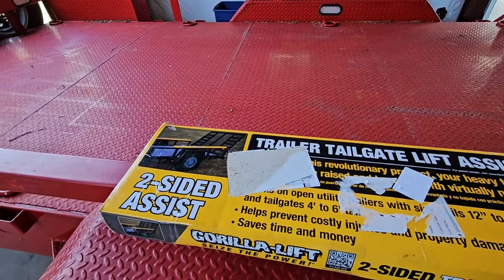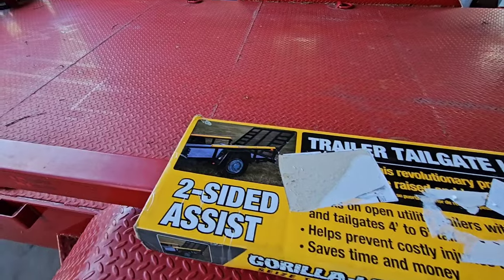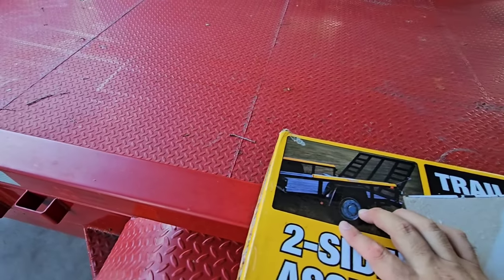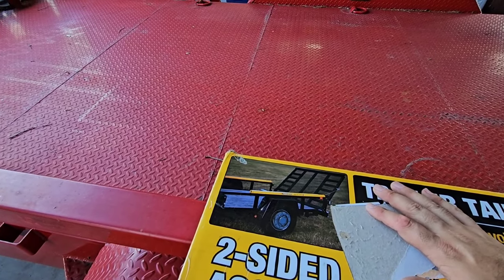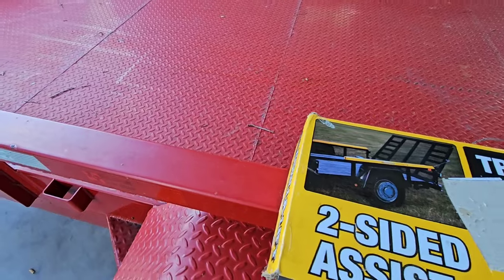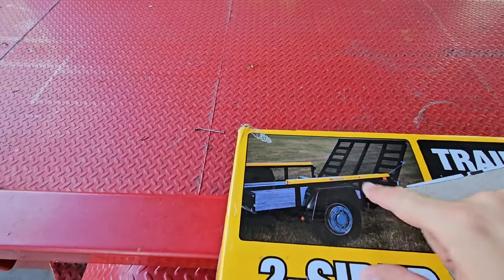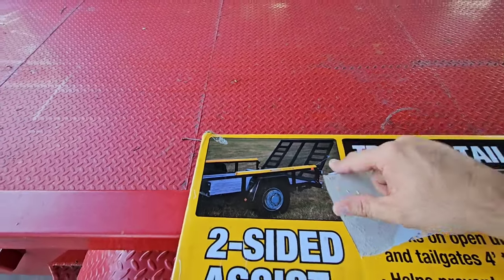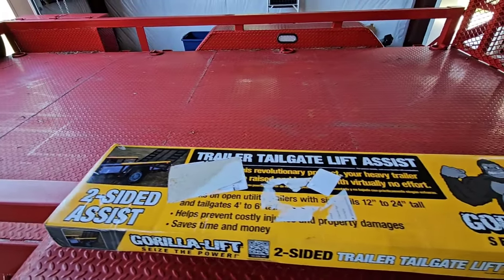This is the two-sided assist. Basically, you can see from the picture here, you mount it to the top rail. In my case, I don't have your typical angled steel — this is a fully boxed, three-inch tubular piece of steel. You mount it to the top rail, and it has a spring inside of there that helps you lift up or lower your tailgate. That's going to be super cool.